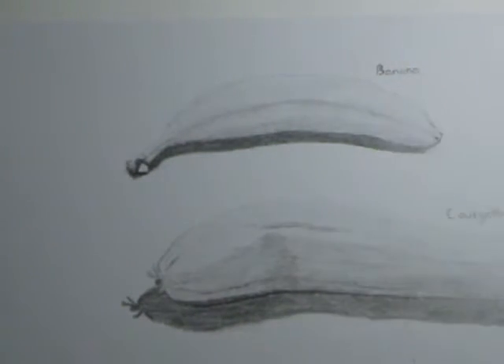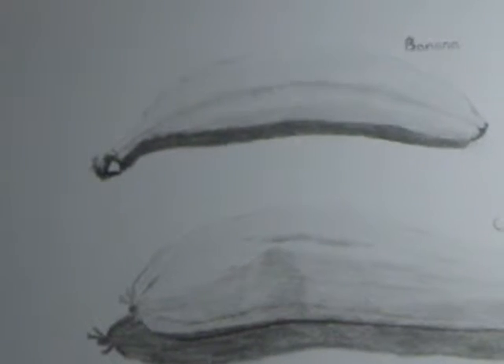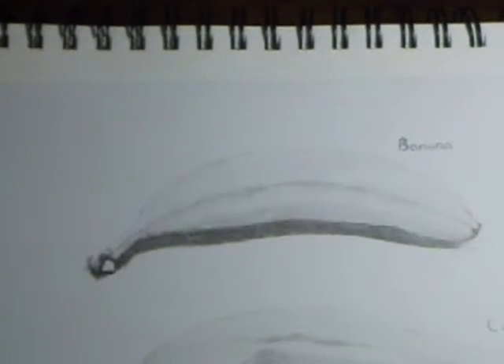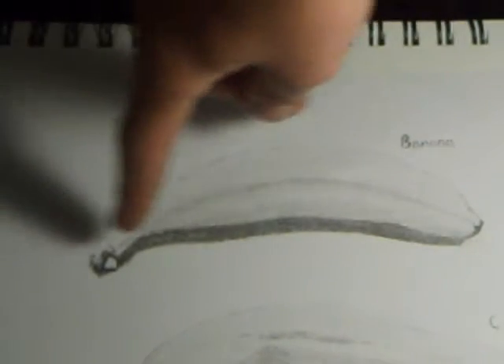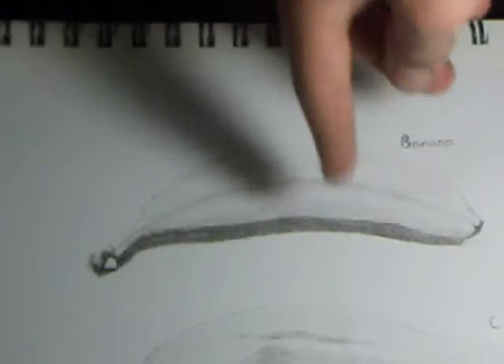Now we're going to move on to another couple of sketches. On the top — not sure if you can read it — but that's the banana. That took about five minutes to draw. This is from a still life, like the courgette underneath it. I've captured the way the shadow is formed using a light here — really useful and quite easy. You can get them anywhere, really, like Home Base or B&Q.